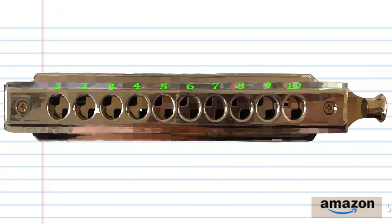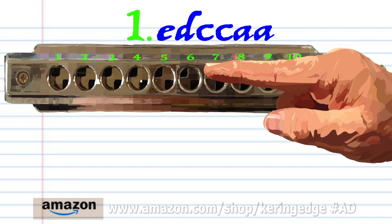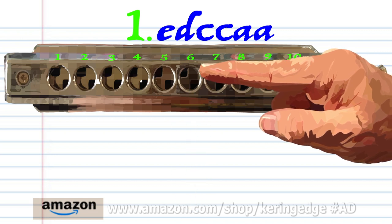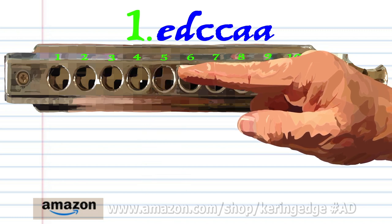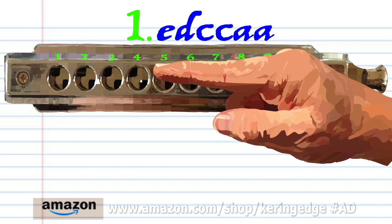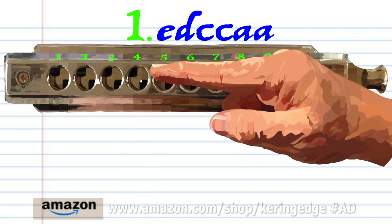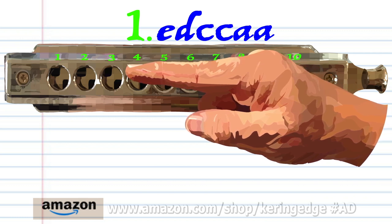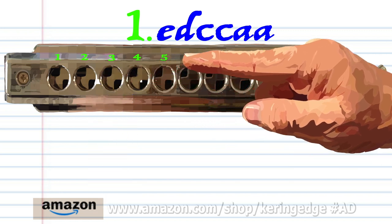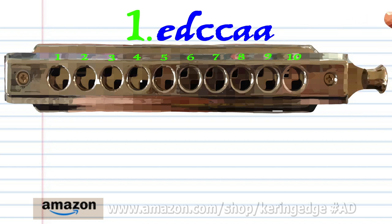Let's take a close look at phrase 1. Blow into 6. Breathe in through 5. Blow into 4 twice. And breathe in through 3 twice. Practice this until you end up with something that sounds like this.